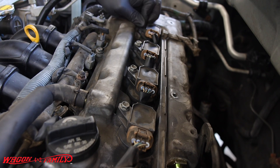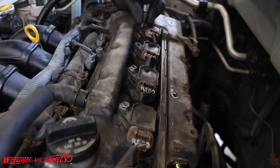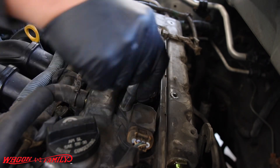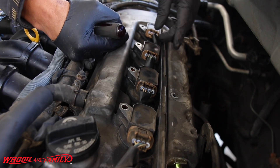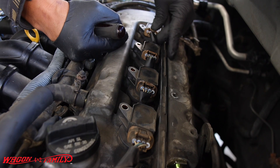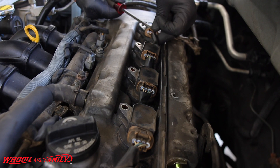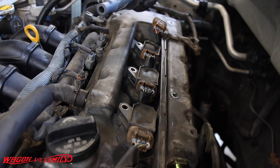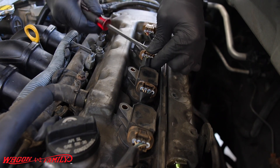These things should come right out with my fingers. To take these coil pack wire harnesses off, just squeeze it. I like to use a flat screwdriver to help push it out so that I'm not pulling on the wires themselves. And then the coil pack comes right out just like that. I'm going to do that to all four of these.